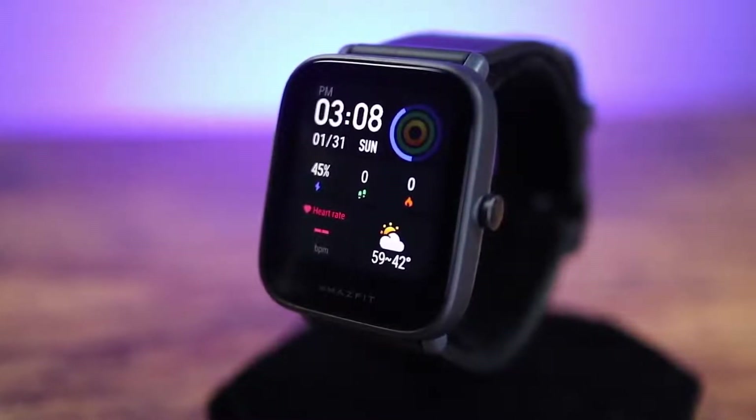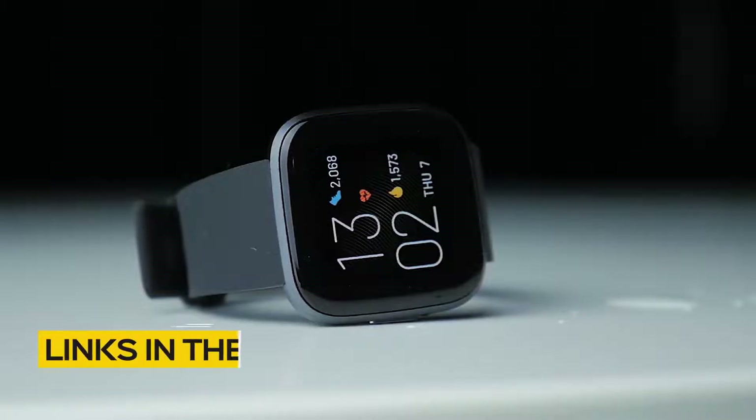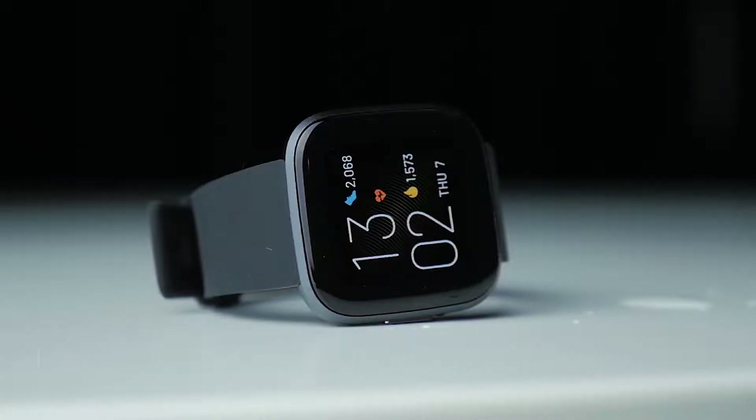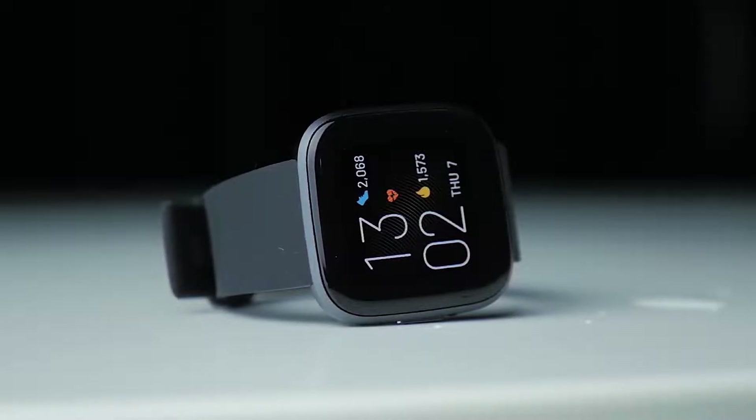So if you're interested in finding out which budget smartwatch will be best for you, stay tuned. All the links to find the best prices on all the products mentioned in this video will be in the description below. The products mentioned in this video are in no exact order, so be sure to stay tuned till the end so you don't miss anything.